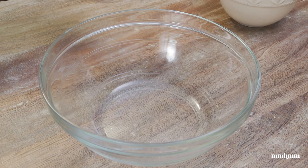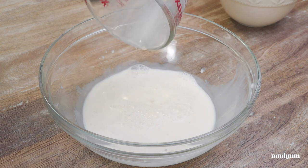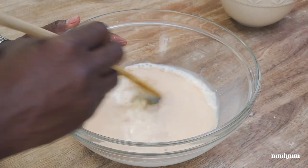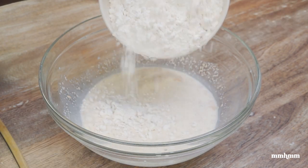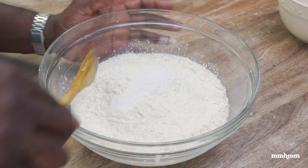This uses really basic ingredients, starting with some warm milk. Going in with two teaspoons of sugar, some yeast — give that a little mix. Then I'm adding some all-purpose flour and some salt. I'm going to mix this together.